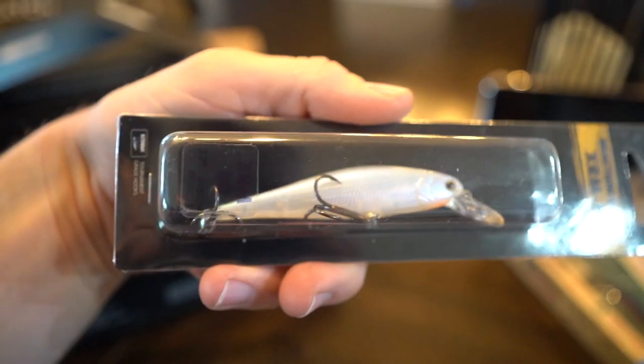I'll probably fish these just like the flukes I normally do — use them on these hooks and do the pop, pop, pop and let it pause. Fish it just like a jerkbait in a sense: pop, pop, pop, let it sit. I think that's going to incite those strikes.